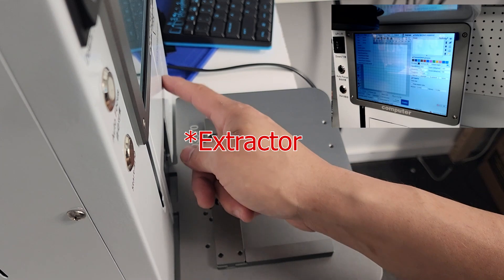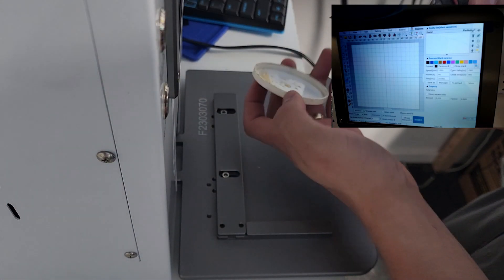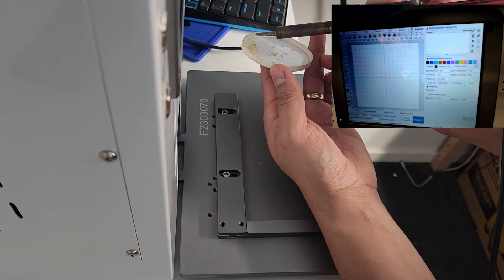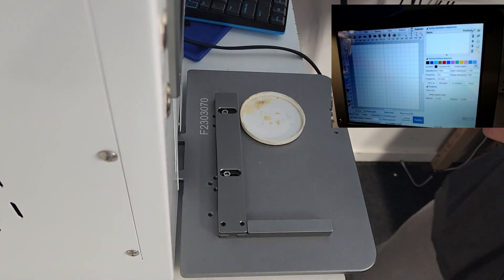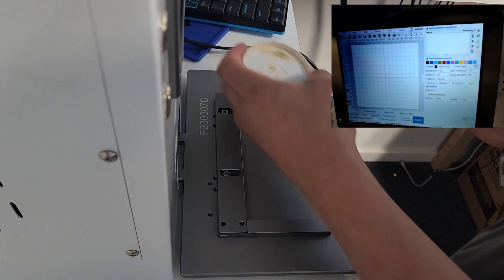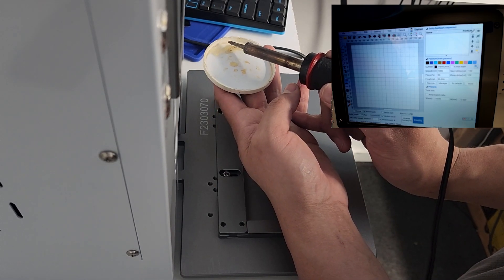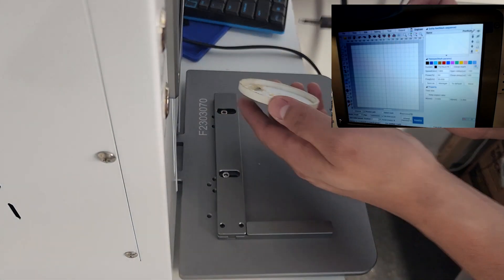Right here is where the exhaust sucks in the smoke. So we've got a little bit of flux right here — it's not on right now, so we're going to burn some. You can see the smoke is going all over the place. Now we're going to turn it on. You can feel the suction. See that? So that's your fume extractor for you.